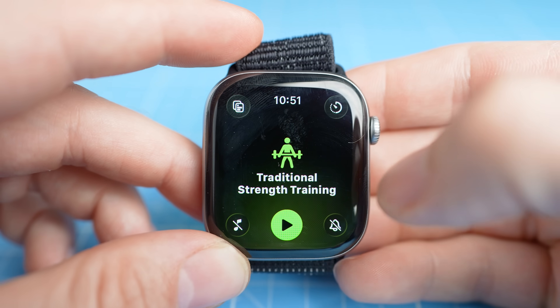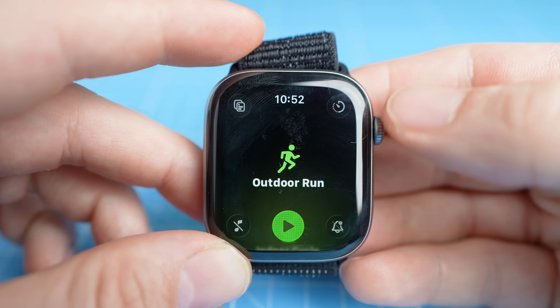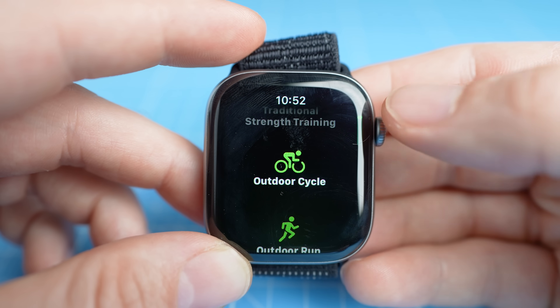We're going to test its heart rate tracking performance during four different exercises and also look at GPS tracking performance. For those who don't know me, my name is Rob and I'm a postdoctoral scientist specializing in biological data analysis. The Series 11 looks more or less like the Series 10 — always a little bit improved.